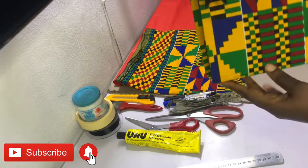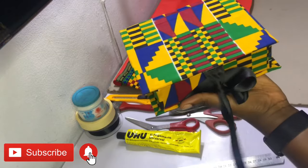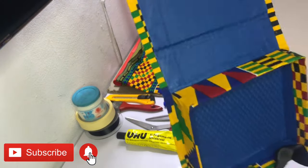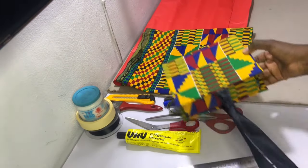As you can see, this box I'm holding — I've covered it with some kente fabric. However, should you choose, you can cover yours with any kind of ankara fabric or with craft paper. When you open it up, this is what it looks like, and this can serve as a jewelry box or a gift box depending on what size you decide to make.